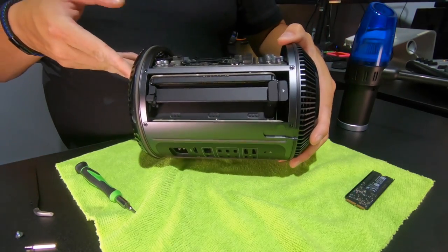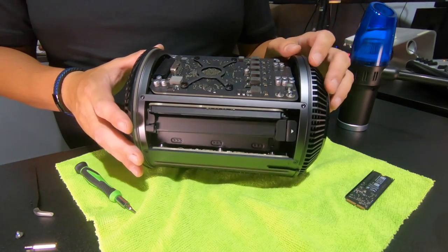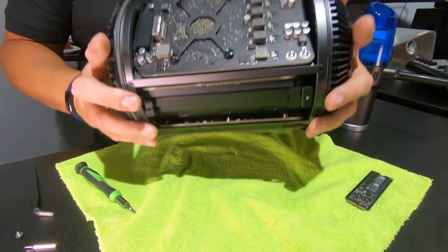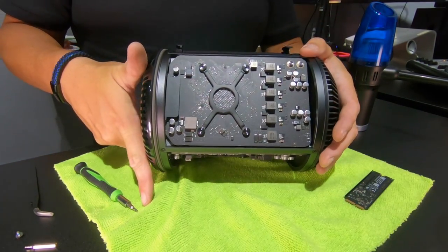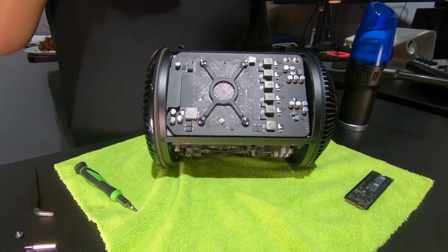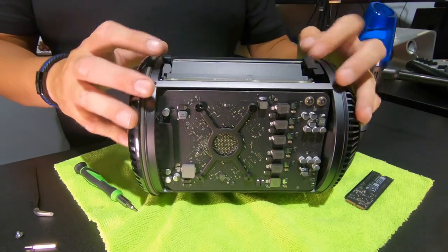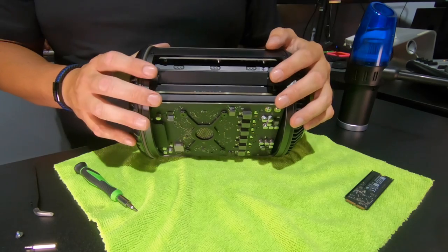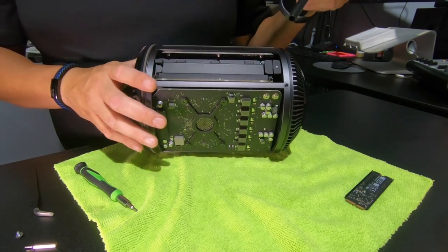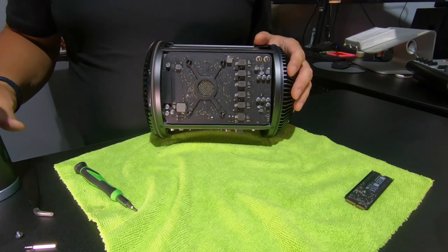Typically if my computer is not dirty, I'll turn this on its side and I don't bother taking the screws out and popping the whole logic assembly out — unless I'm servicing the processor. I typically don't go that far because there are enough holes here. I can stick this nozzle down in here and in here to try to get as much dirt out as possible.